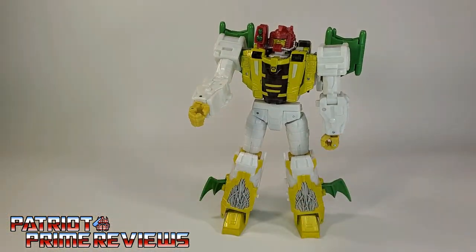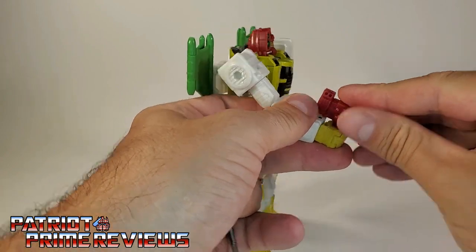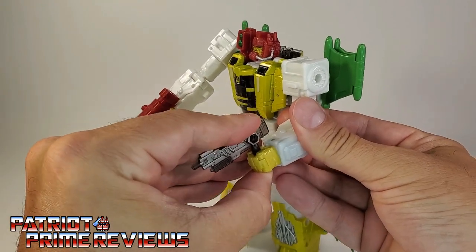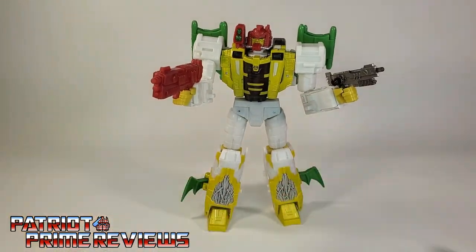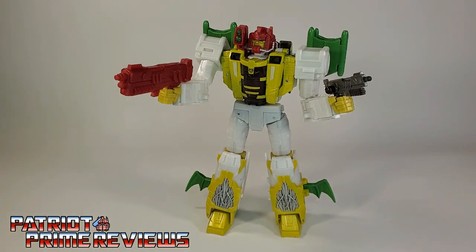Let's go ahead and grab his weapons. He gets his red blaster in his hand. The fingers open up, though you don't really have to open them to put the weapons in — still a cool feature. Dual wielding. That's exactly how he looked in the comics — he had these big blasters he carried into battle. There you have G2 G-Axis all armed and ready for battle.